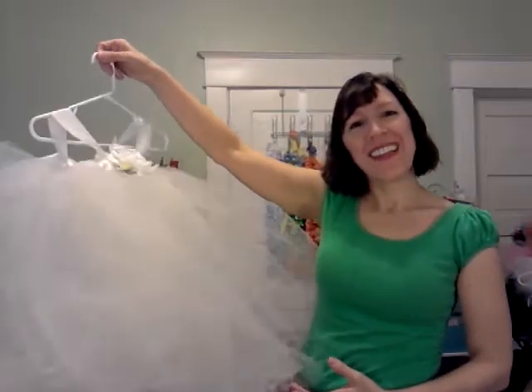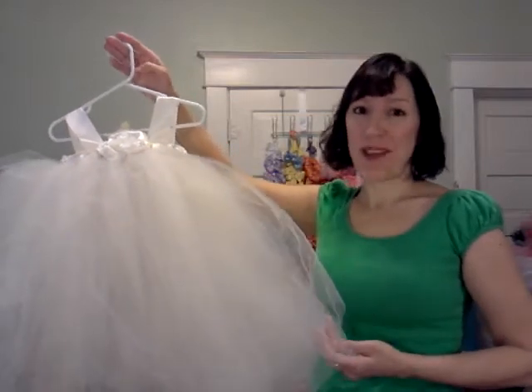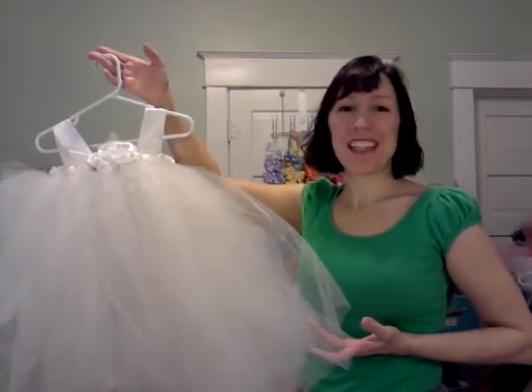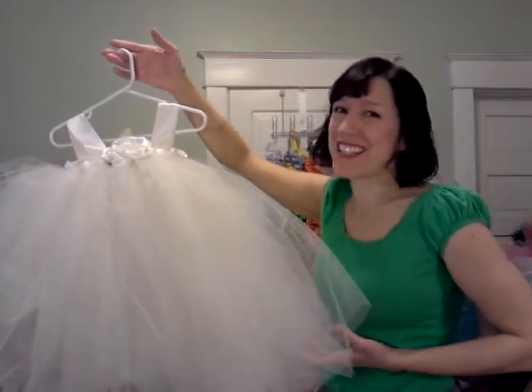Hi Jamie, I'm Mara with Liliana for Girls at fairytalegarden.etsy.com. I've finished your custom hand-made flower girl dress and I'm ready to ship it out to you. So I wanted to give you a little sneak peek.